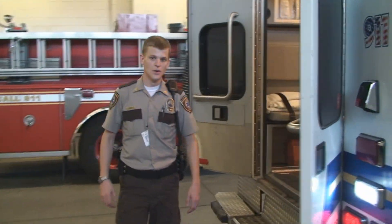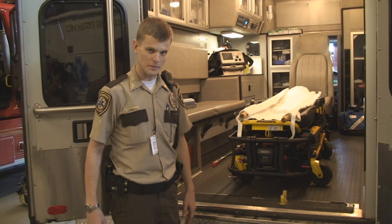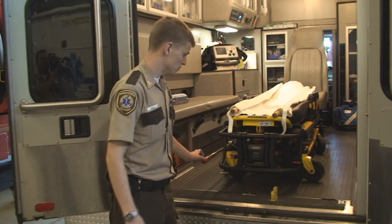Coming to the back side of our ambulance here, we have our ambulance stretcher which we use to put patients on. All of our stretchers here are electric powered and they can lift 700 pounds with just the push of a button.